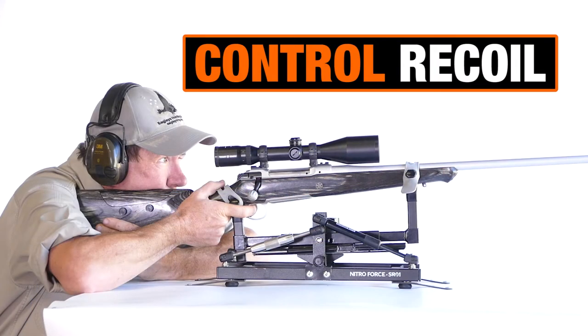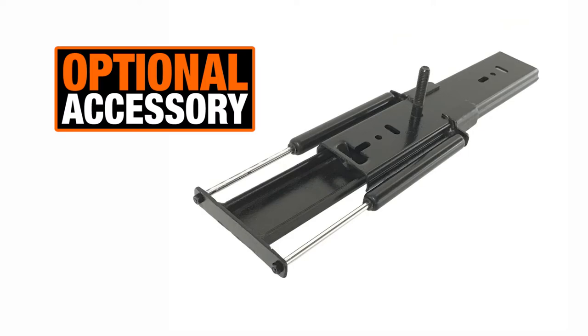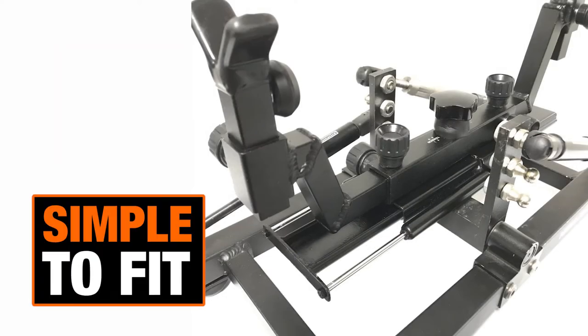Do you want to soften your rifle's recoil? SmartRest's Recoil Damper is a simple recoil absorbing attachment for your NitroForce Benchrest.